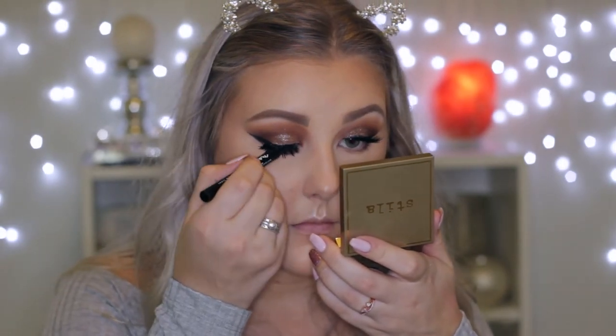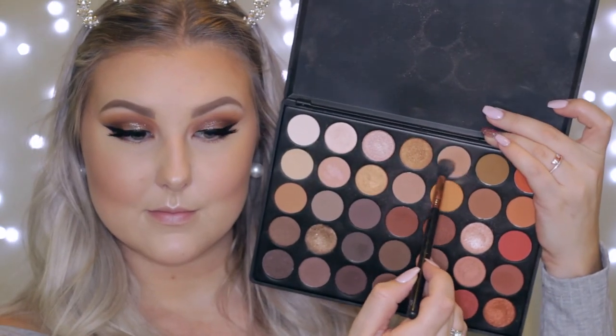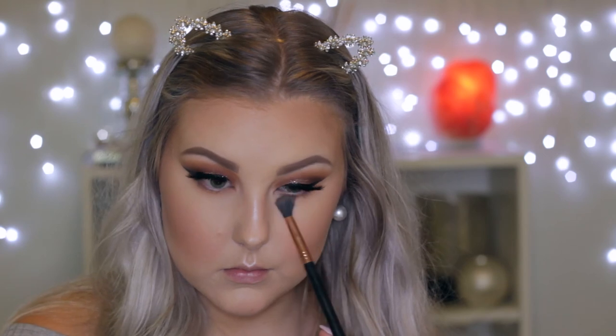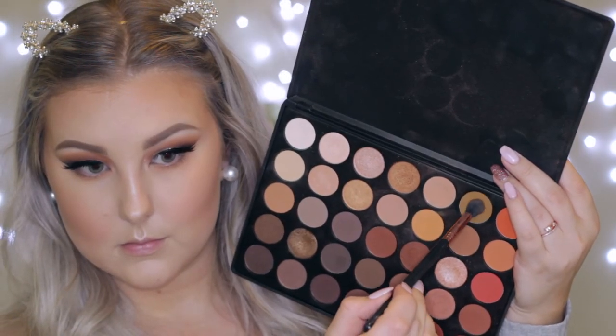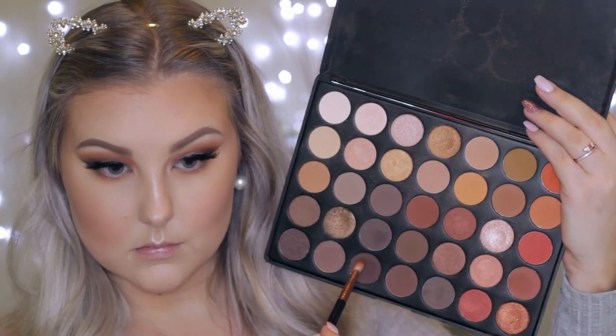Moving in, I just concealed my lash line a little bit more with the black liquid liner, just to make sure it was nice and covered. Then I'm going back in with that light brown shade I used as my transition color and buffing it right underneath the lower lash line. Then taking that camel-mustard shade again, doing the same thing, just building up the colors and smoking them out.